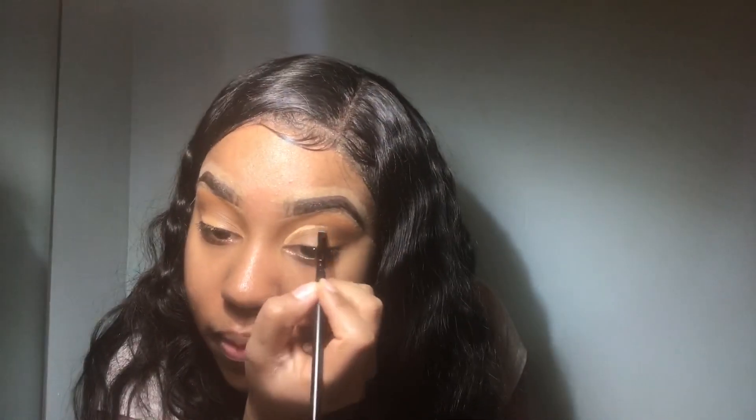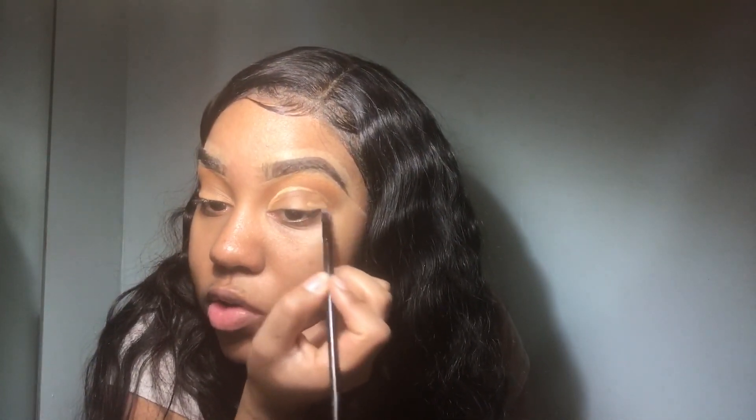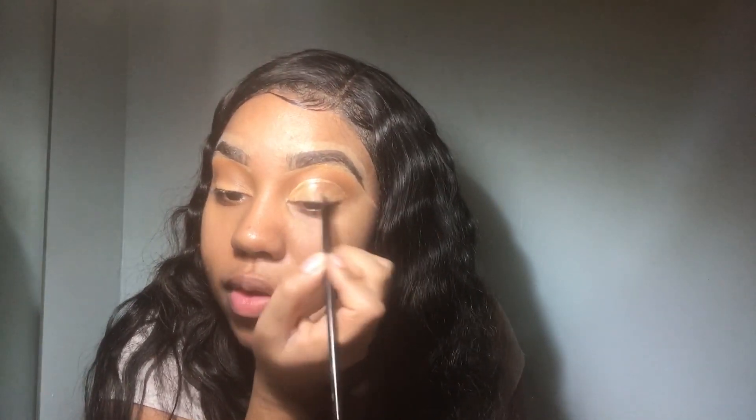To me, the Bratz eyebrows are completely arched upward in an M shape, so that is why I'm arching them this way. I like it this way anyway — the high arch makes it seem like you're doing your eyebrows like, you know what I mean. I'm going to make this part a little higher because it's not as high as it's supposed to be.